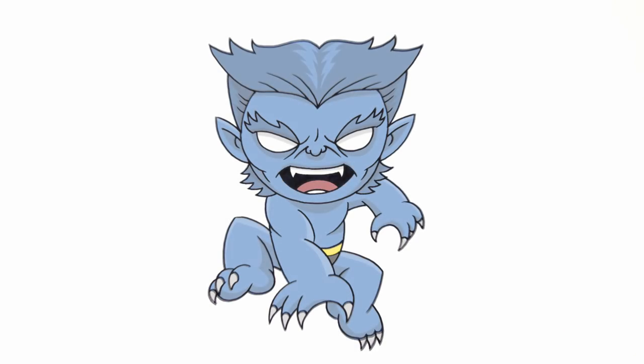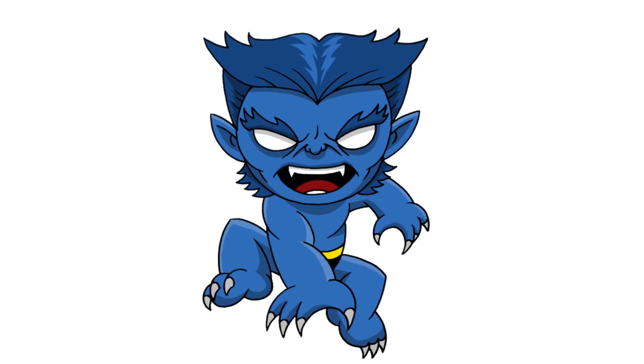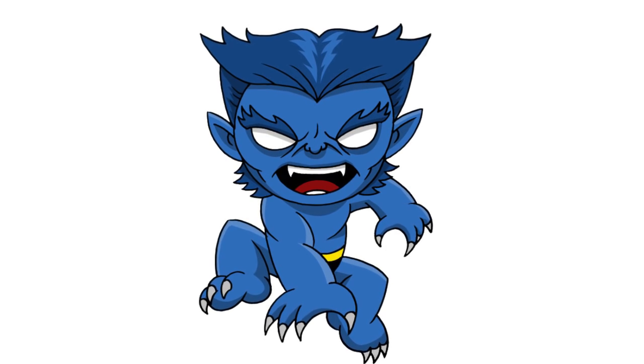And there we have it — there's Chibi Beast from the X-Men. I hope you enjoyed this lesson. Thanks for watching and we'll see you again soon.